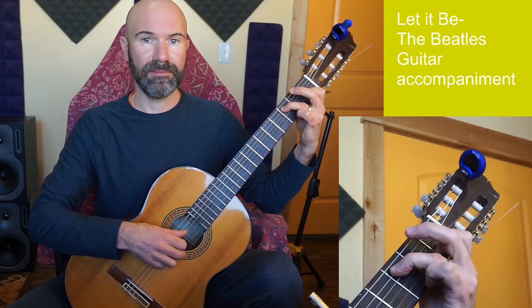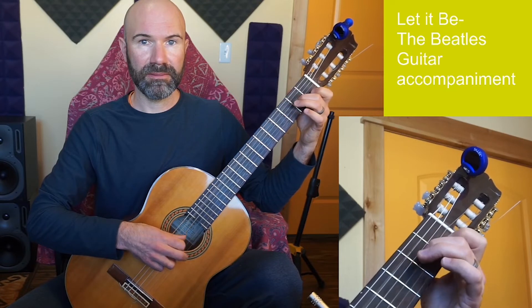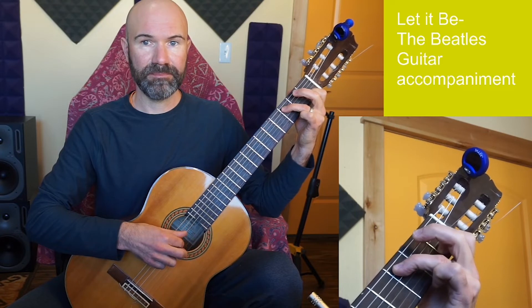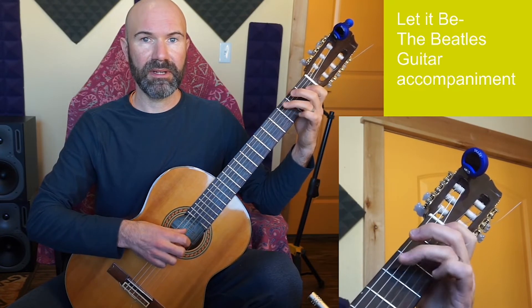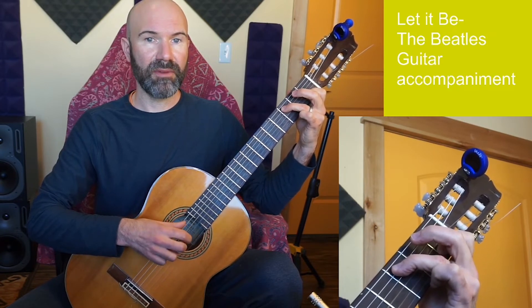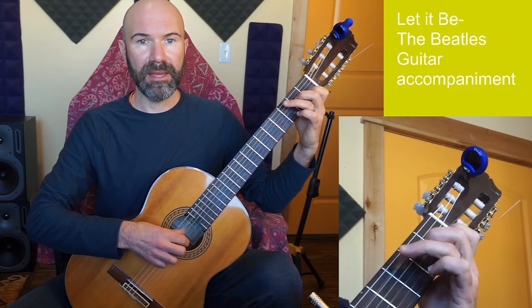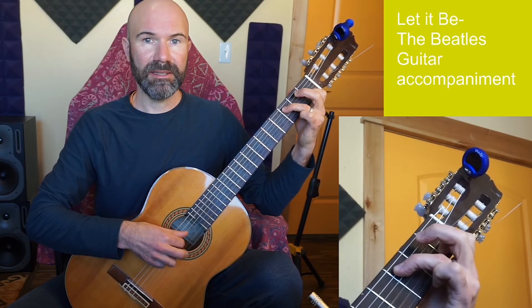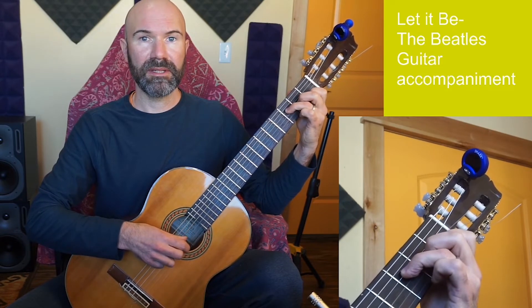Here's the full verse progression: C, G, A minor, F, back to C, G, then I'll go to F and back to C. The verse repeats: C, G, A minor, F, C, G, F, then back to C.